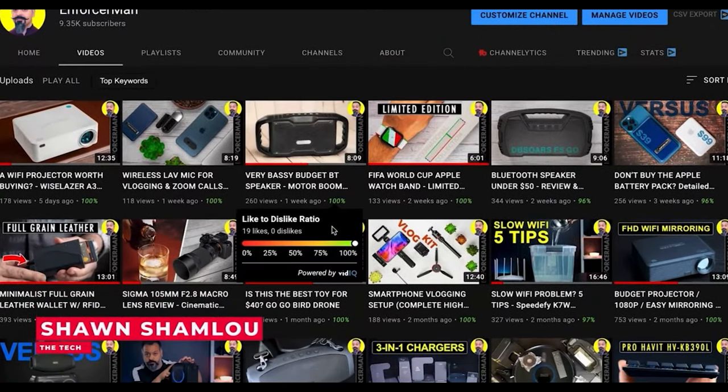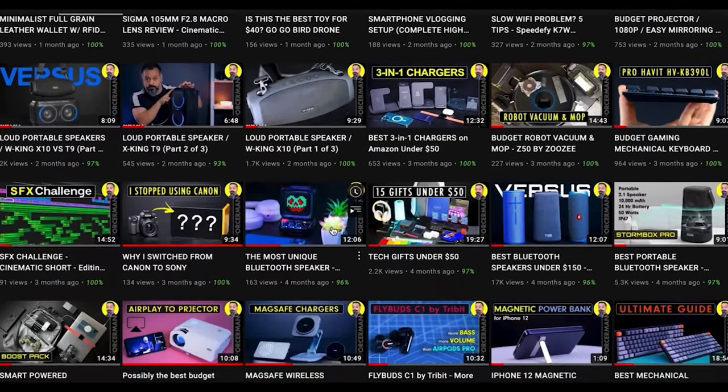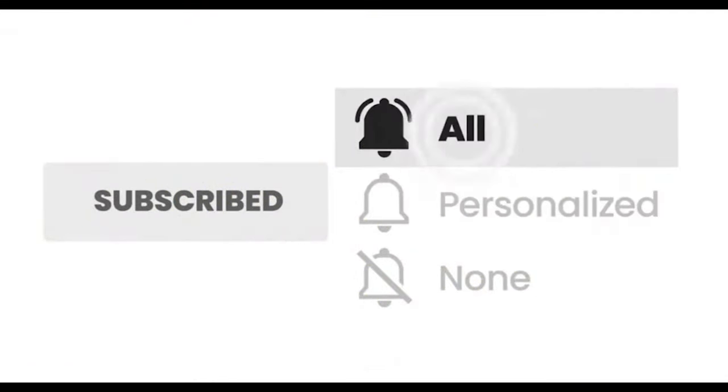By the way, my name is Sean. This is my tech channel where I do unboxing reviews and tutorials of different tech products. So if you think you like content like this, you might want to subscribe. And when you hit the bell notification, make sure to change that to 'All' so you won't miss my future videos.